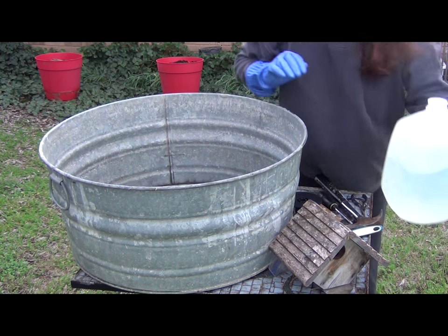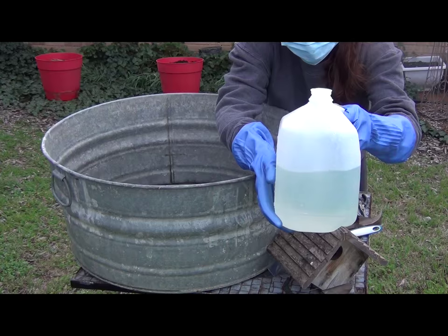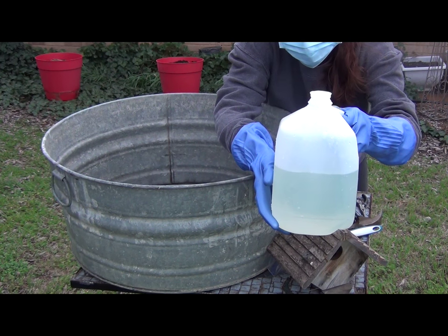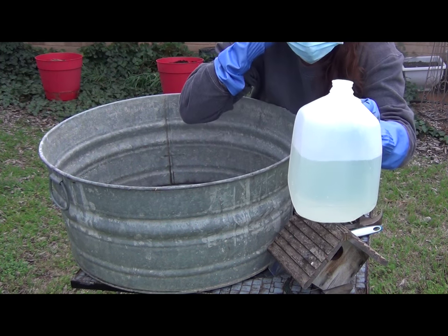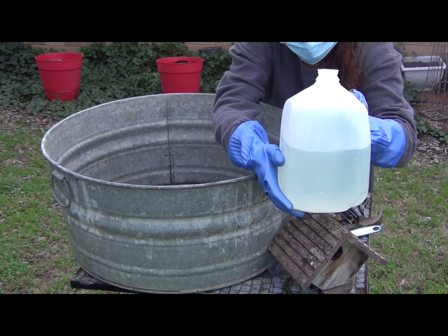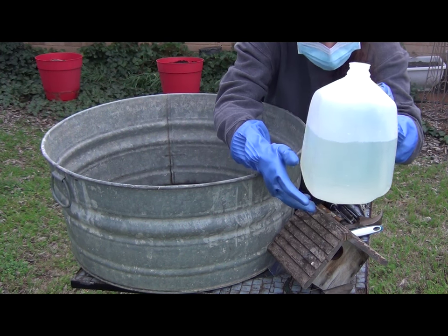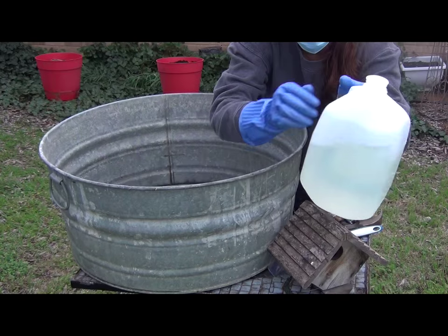Also, our cleaning solution. In this jug, I have put a cleaning solution of one part bleach to nine parts water. I poured one cup of bleach in and then I put nine cups of water. So this is going to be our cleaning solution.